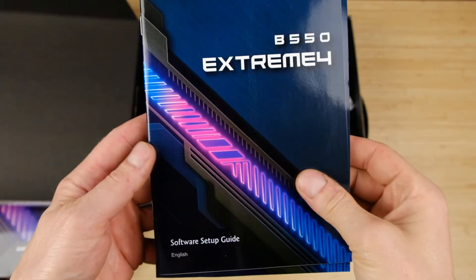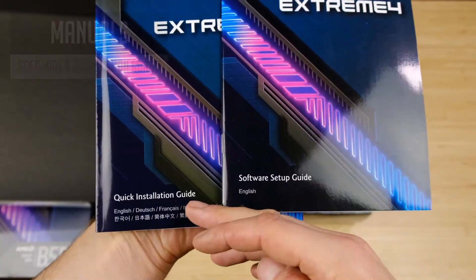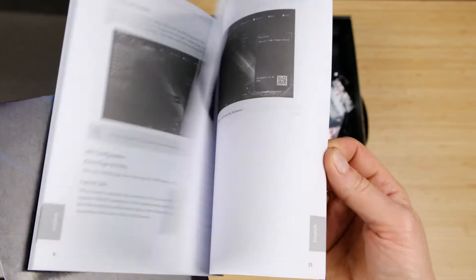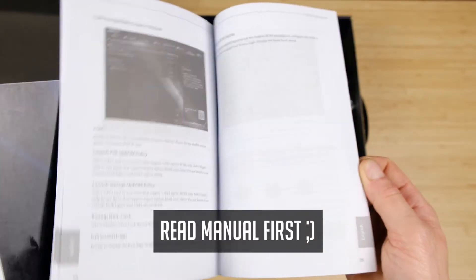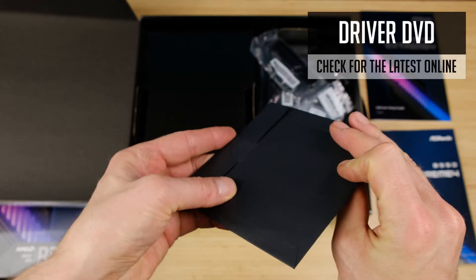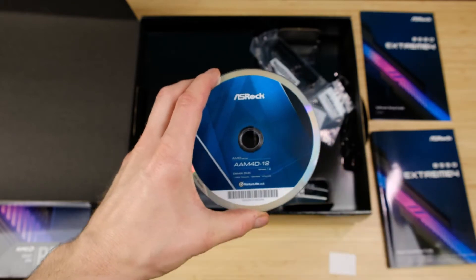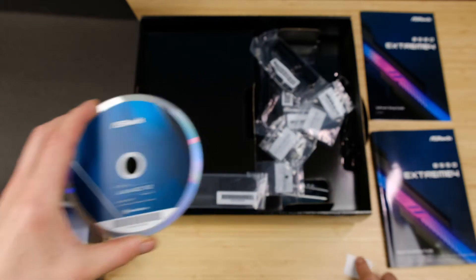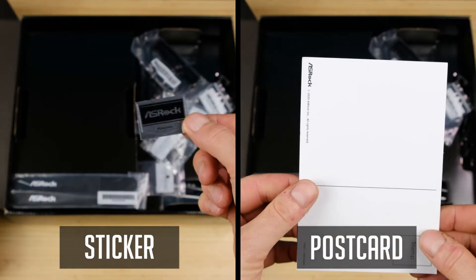Let's check what is included in the box. First of all, we have a software setup guide and a quick installation guide. In case you will be building a PC for the first time, this will definitely help you out, especially when connecting the front I/O panel. Even nowadays you get a CD with drivers, but I always recommend getting the latest ones from the official website since the included ones can be outdated. And you also get a sticker and a postcard.